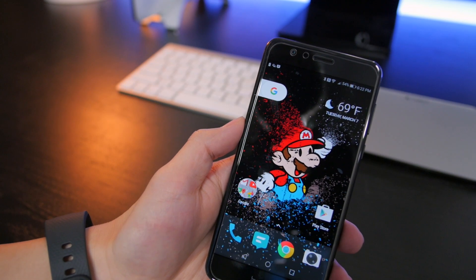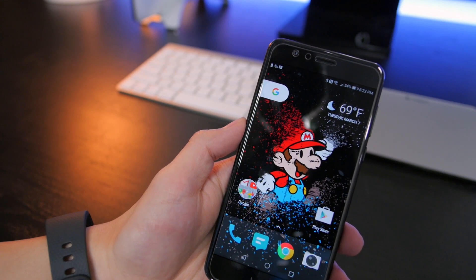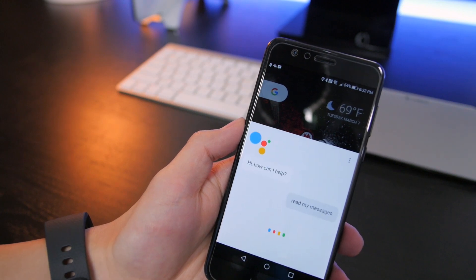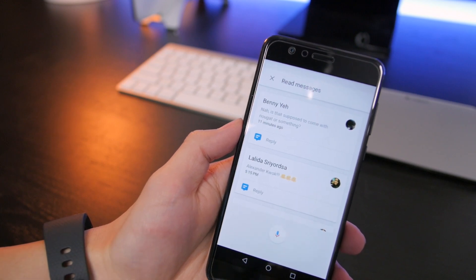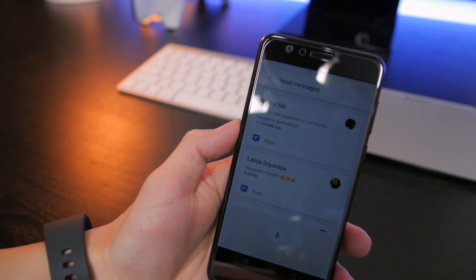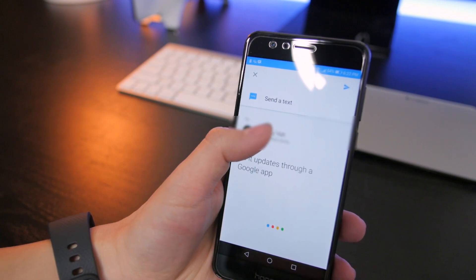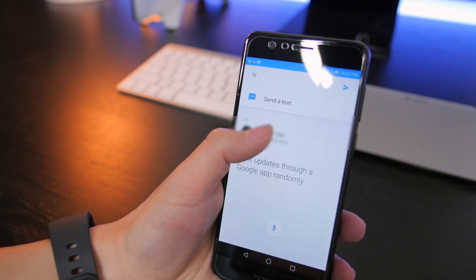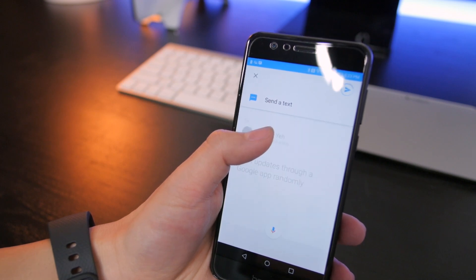The first thing we're going to take a look at is the Google Assistant — sorry if I trigger any of your phones. Okay Google, read my messages. It's going to read my text messages for me. It says: 'You've got several text messages. Here are the five most recent. The first is from Benny Yeh. Do you want to hear it or skip it?' I said 'Hear it' and it read the message. Then I replied: 'No, it updates through a Google app' and sent the message successfully.